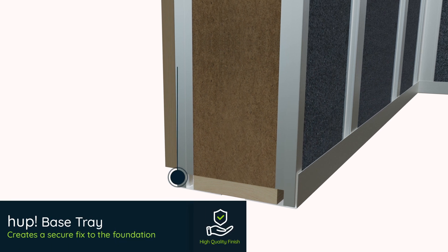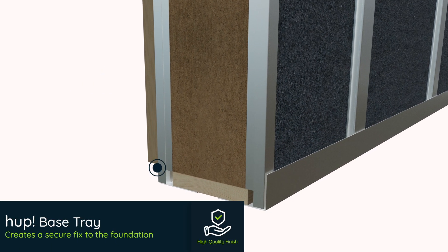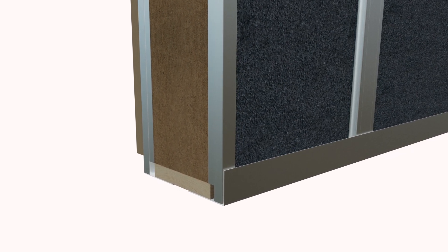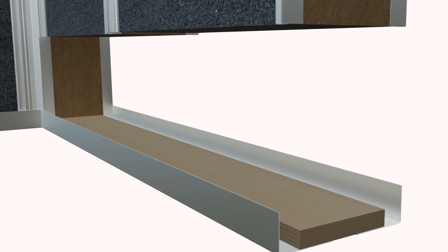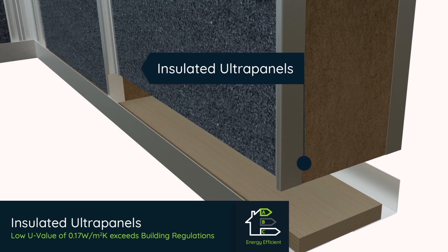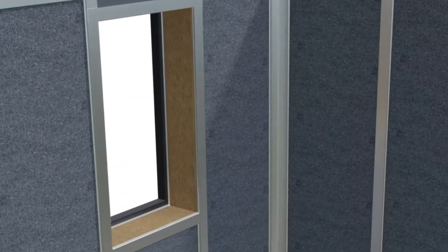The HUP base trays make set-out easy on-site. Compatible with any type of base, they ensure the walls are in the correct place so that the roofs and walls will fit perfectly to your home. Made to measure, HUP's highly insulated ultra-panels slide easily into the base tray and can be configured to any window and door layout.